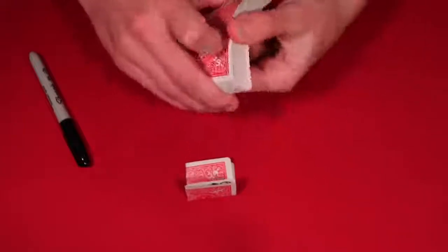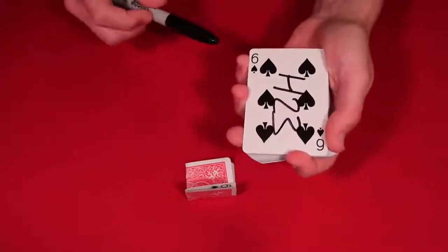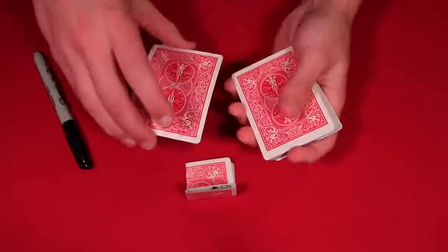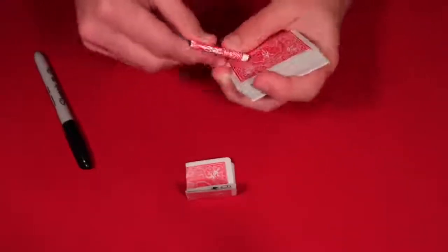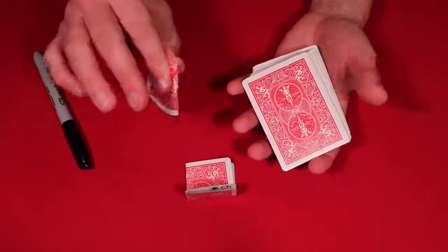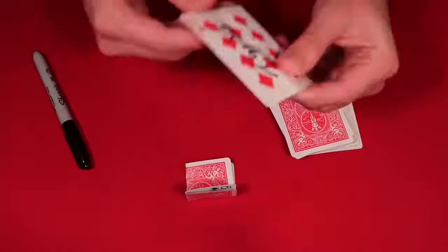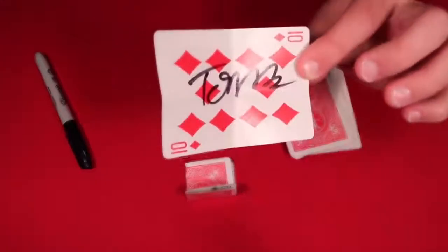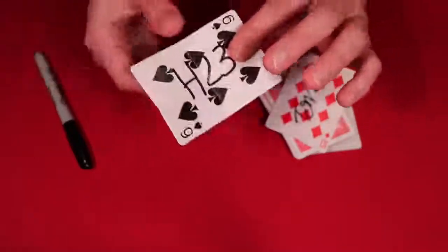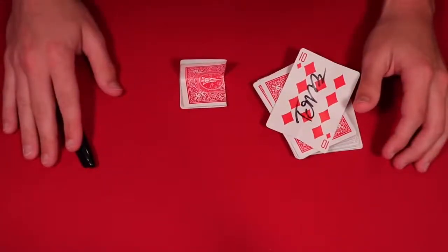They hold the folded card in their mouth. You come over to the deck, do a double lift, and pretend this card doesn't have a signature on it - you just go ahead and write your signature. Flip the double back over, fold the card up, and it's the same trick but it works better because the spectator can actually pick whatever card they want. You put the card in your mouth, pull it back out, show the spectator their card has come over to you, and vice versa your card went to them. That's the trick, guys - thanks for watching, check me out on Twitch if you're interested.